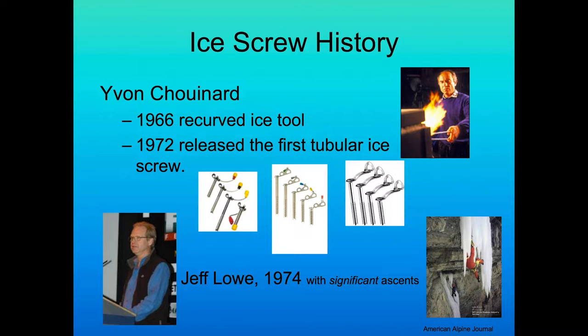Jeff Lowe in 1974 was responsible for some of the first significant ascents. Jeff was one of my mentors and friends — we learned a lot from him. A lot of people have learned a lot from all of these people. We're all standing on big, broad shoulders.